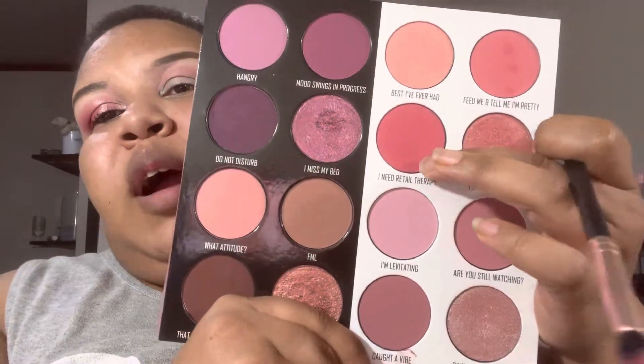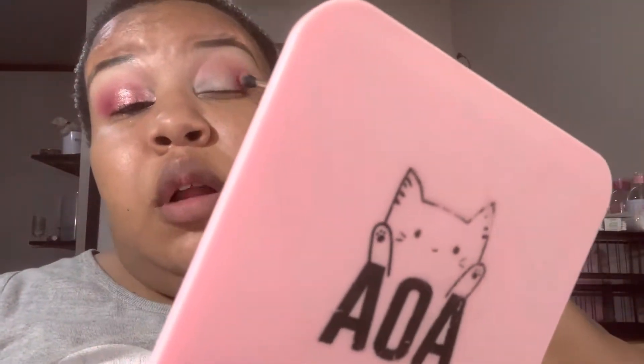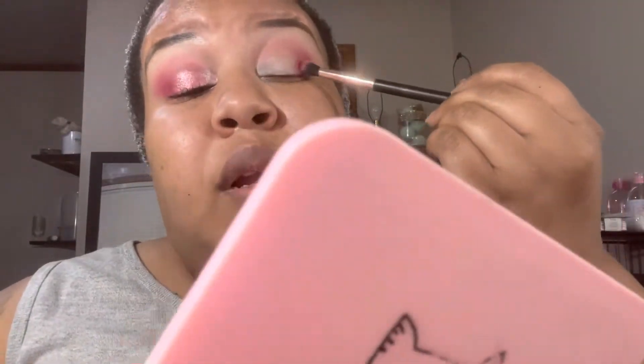Going in with the shade 'I Need Retail Therapy,' we're blending that on the outer part of the eye and taking it into the crease to connect and blend everything seamlessly. No real rhyme or reason — just sticking with the pink vibe. I was really tempted to go in with a dark purple on the outer part but decided to just leave it pink.